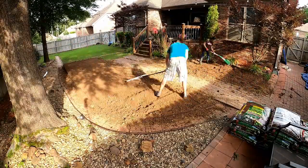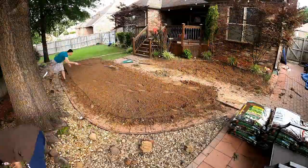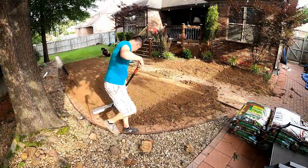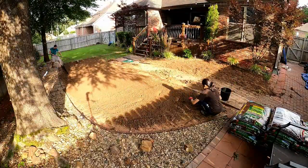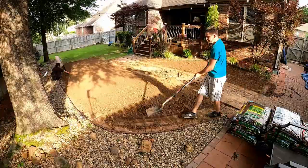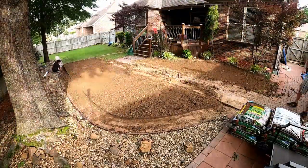I'm using a landscaping rake — it's a 36-inch wide rake with tines on one side and a blade on the other — and it really made quick work of all the smoothing. Then my wife went back behind me and picked up all the rocks and sticks that I may have left behind.